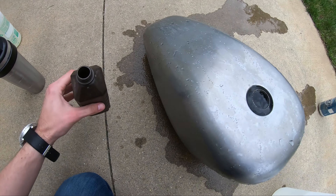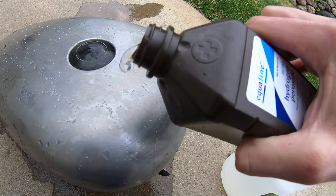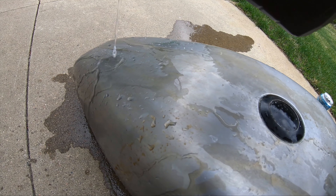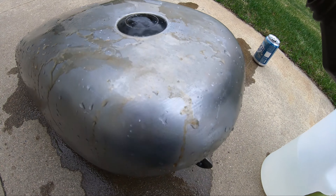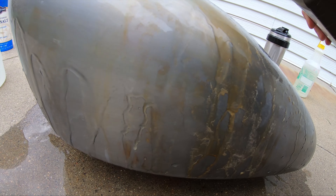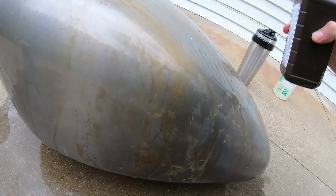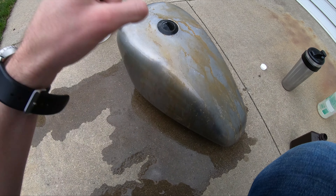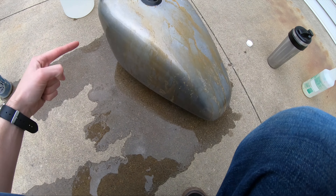Using the vinegar now — let's see what happens. I think maybe doing a first coat like that, then coming back and doing another one.